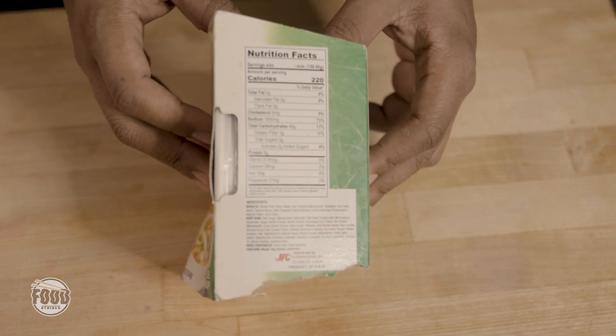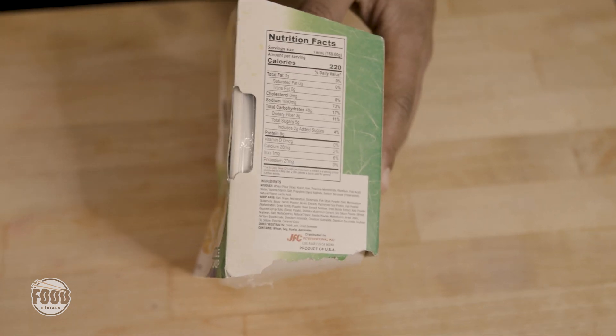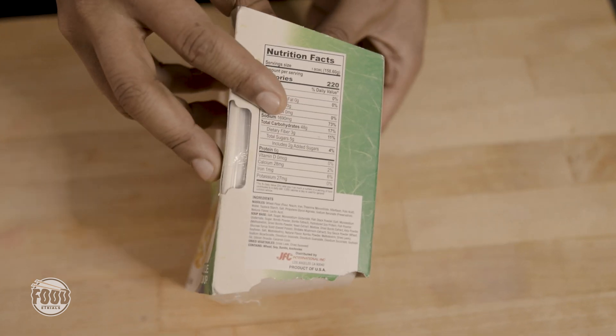Nutrition Facts going crazy, but not as bad. 73% sodium on the daily value. I've seen worse. We've all seen worse. I've ate worse. We can survive with this. Not bad, not bad.